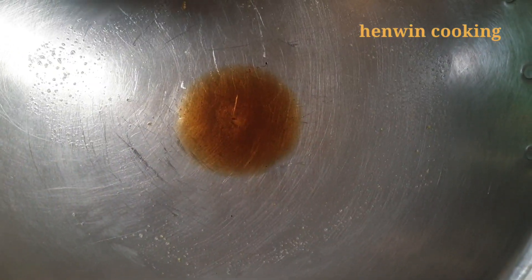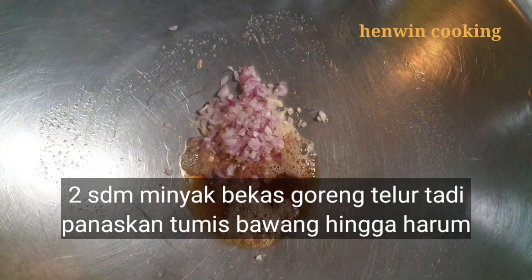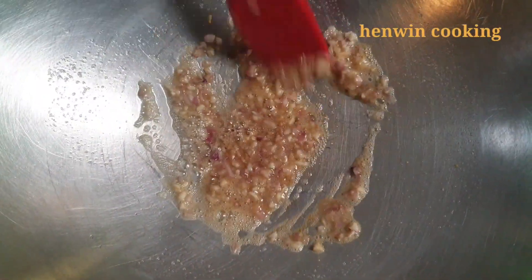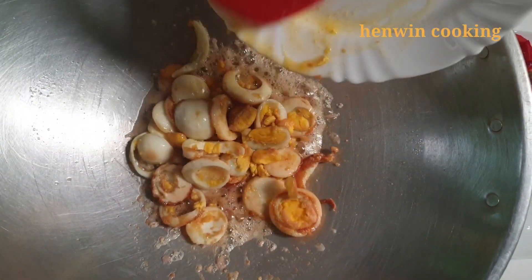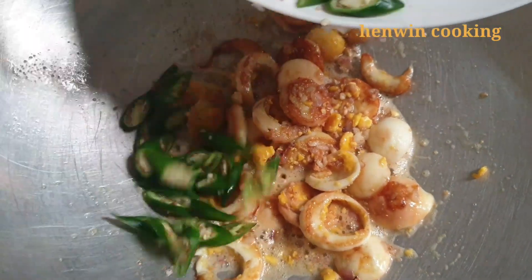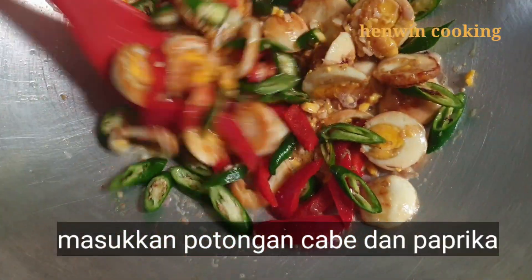Selanjutnya panaskan sekitar 2 sendok makan minyak bekas goreng telur tadi. Tumis bawang merah dan bawang putih hingga harum. Setelah bawang sudah matang dan berbau harum, masukkan potongan telur tadi. Tambahkan potongan cabai dan paprika, lalu aduk-aduk sebentar.